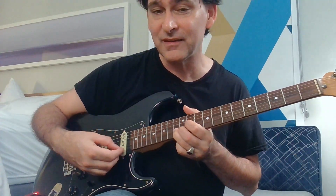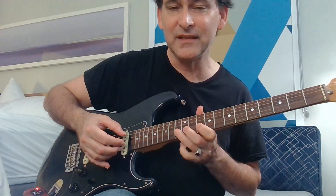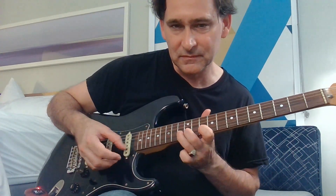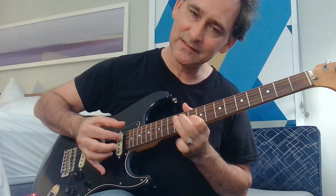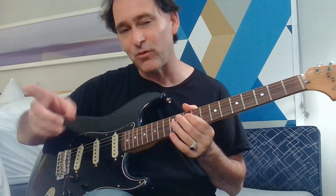Vibrato it there, then let it down. And these real fast pull-offs. And the real trembling vibrato. And then he ends with these — like that, he does that one.